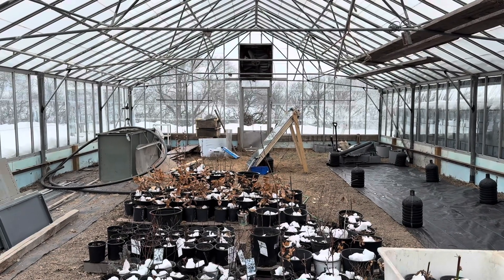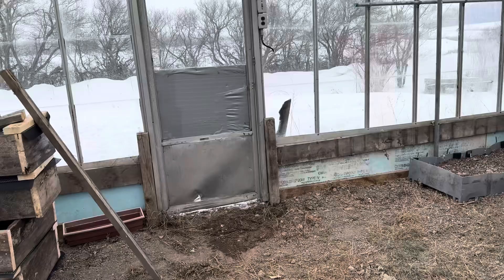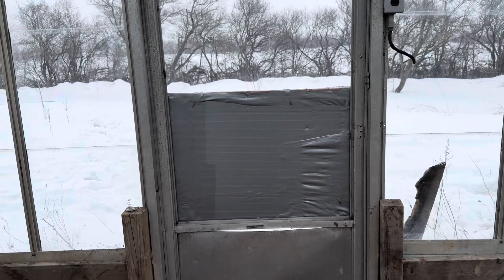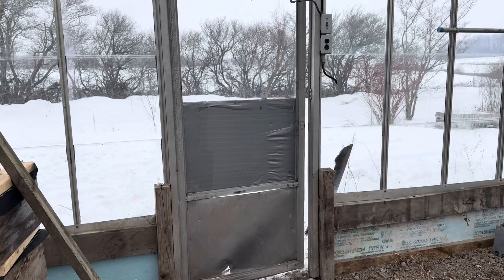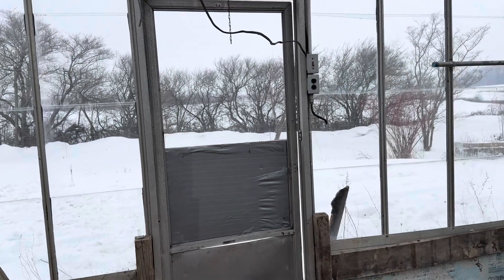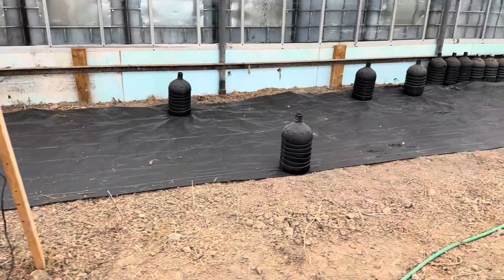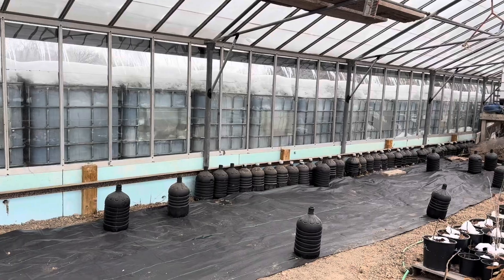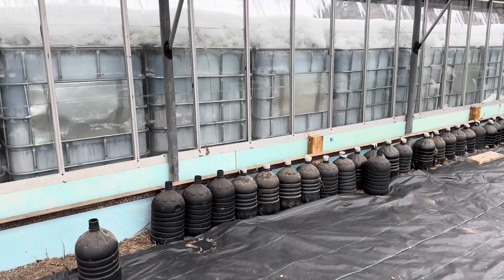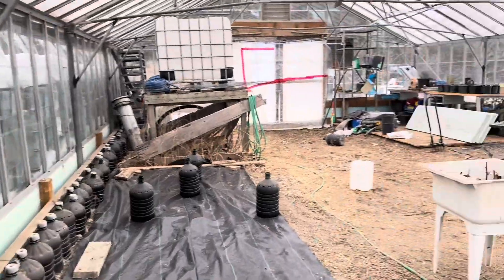Alright, so that patch wasn't my best attempt — a 2.0 is probably coming in the future. For now it'll help keep some of the air out, though the wind is trying to suck it back open. I'll have my board in there to keep it shut, which will cut off some of the air coming in. I don't know how much warmer I can make this greenhouse but I'm going to try everything. We need more water bottles, and some kind of thermal battery — heating isn't necessarily the problem, it's holding the heat.